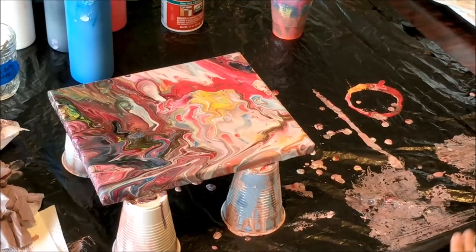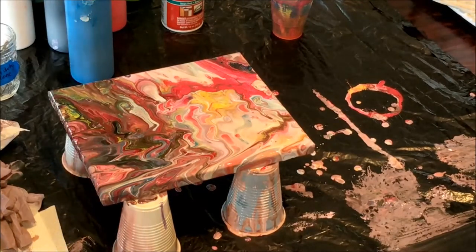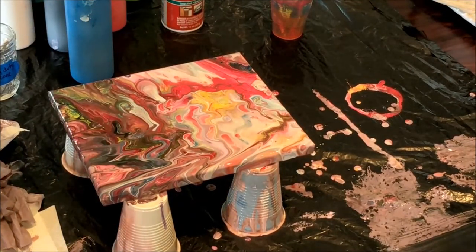All right, I think we need to let it sit for a little bit, because there's a lot of paint on there. And then we'll come back and see how it looks in a few minutes. Yeah. Sweet.